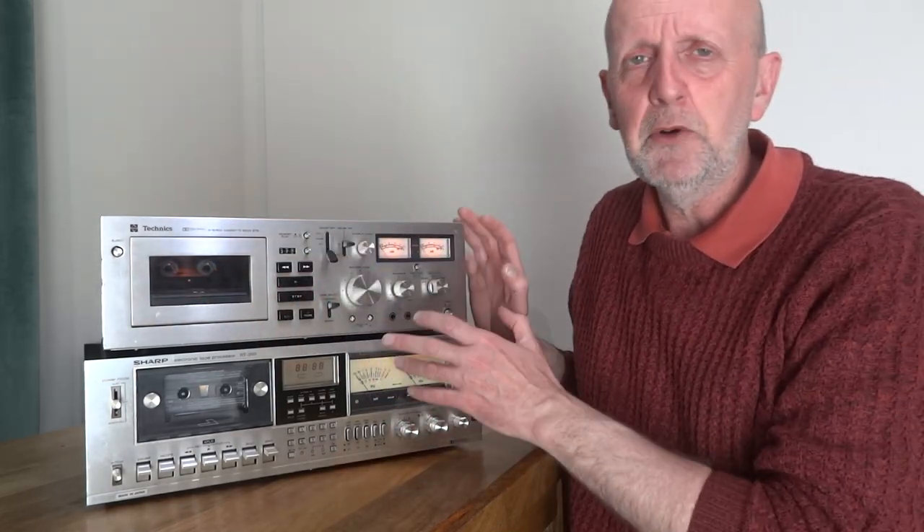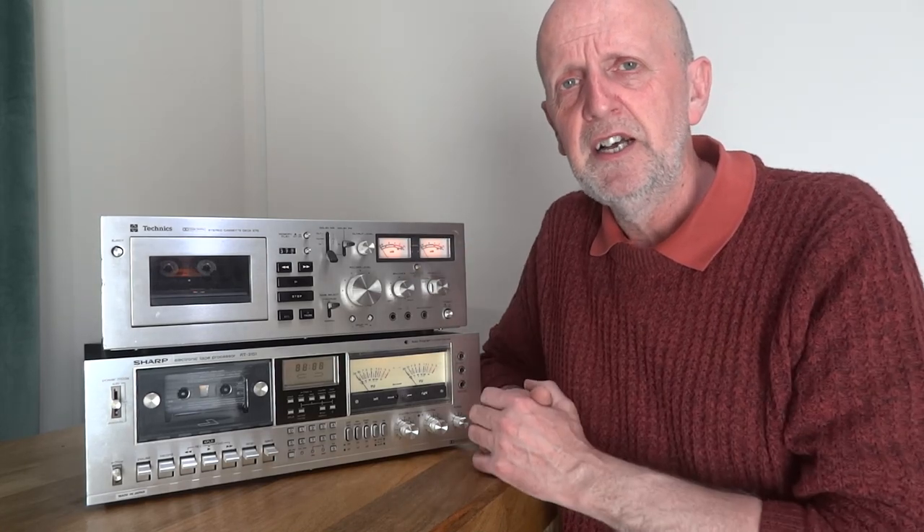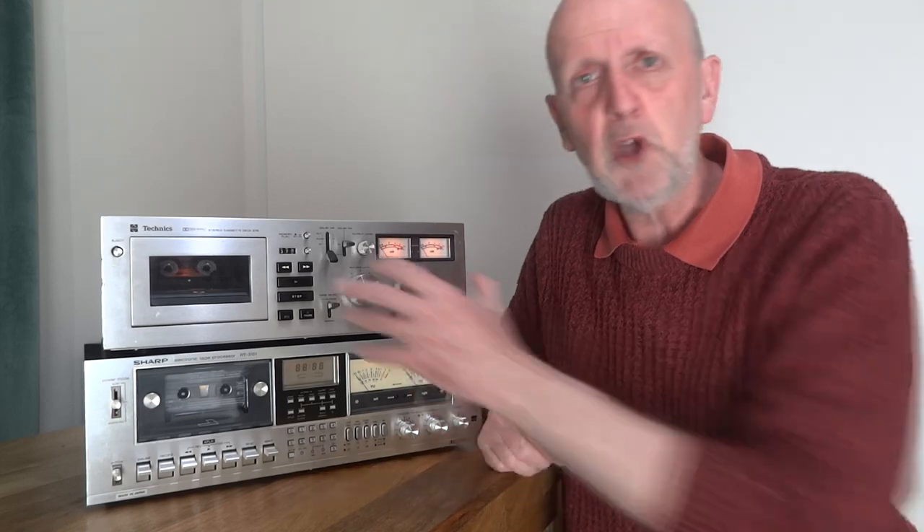Also look at the wow and flutter figure and the signal-to-noise ratio in the specifications. These can help steer you in the right direction if you've got two or three decks to choose from, because just looking at the machine may not tell you which is better. Always look at the specifications before buying, even though we're not paying a lot of money.